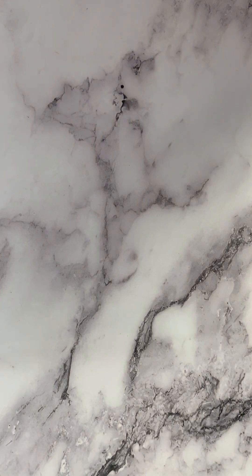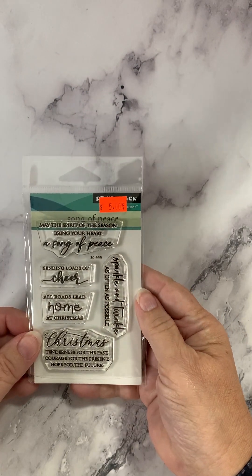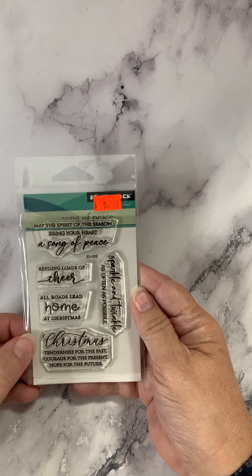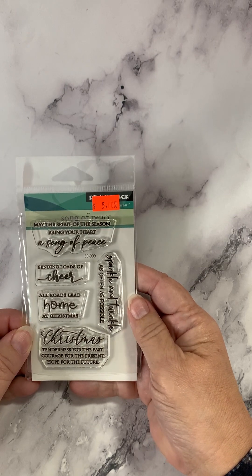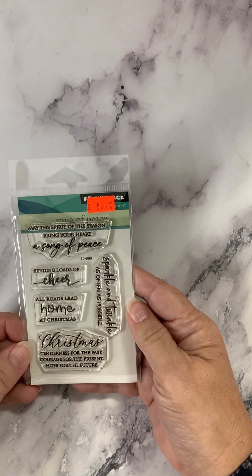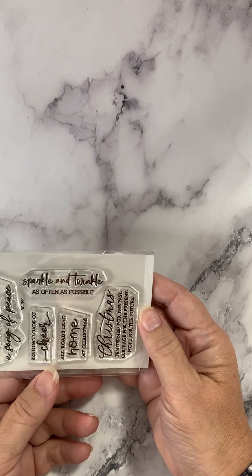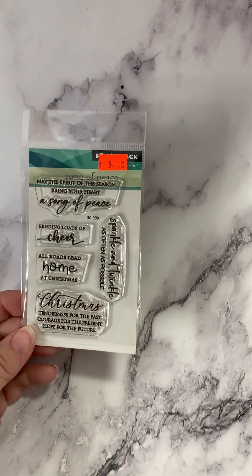Here is a set called Song of Peace: 'May the spirit of the season bring your heart a song of peace. Sending loads of cheer. All roads lead home at Christmas. Christmas — tenderness for the past, courage for the present, hope for the future. And sparkle and twinkle as often as possible.' Again, a nice little stamp set from Penny Black — they have the best sentiments.